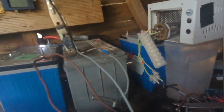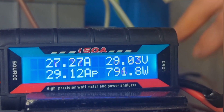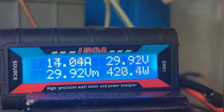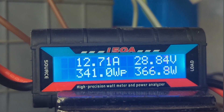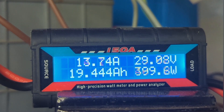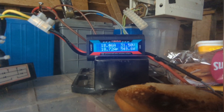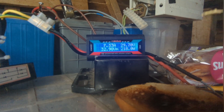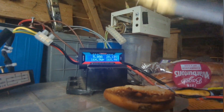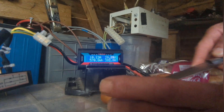There you go — now turn the dump load off, and you can see the power will start going up again. There you go.